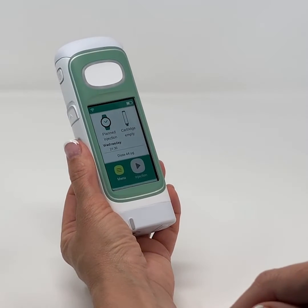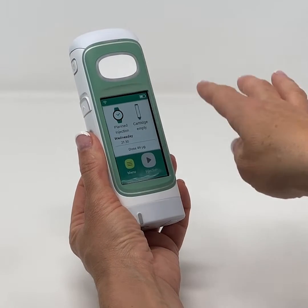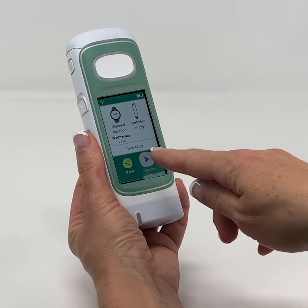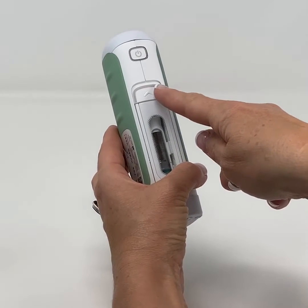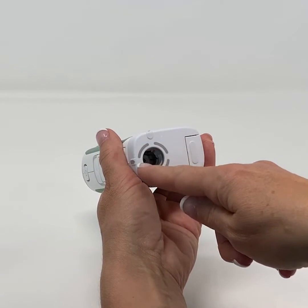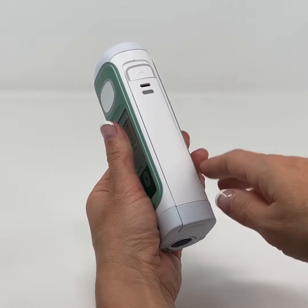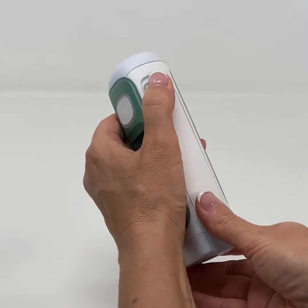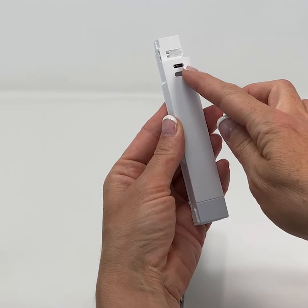Key features of the device include: the injection button, the front cover, the touch screen, the on-off button, the cartridge door latch, the needle cavity, the skin sensor, the battery latch, the rechargeable removable battery, a USB-C port, and a charging indicator light.